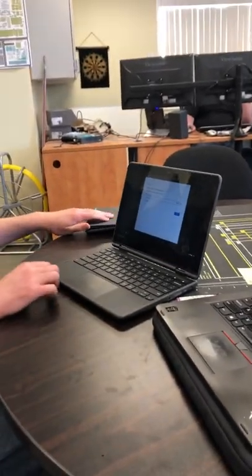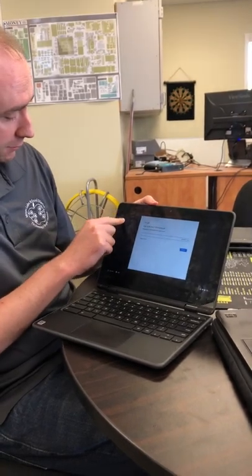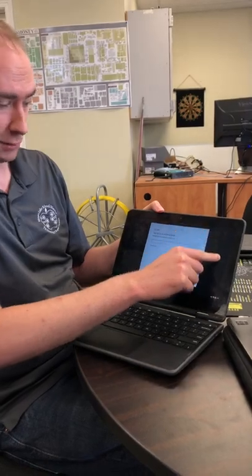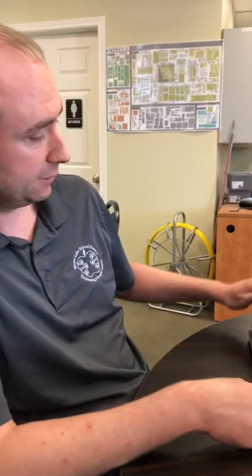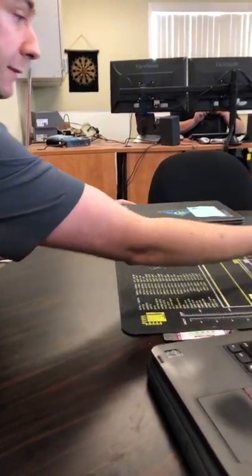Cracked screens — most of the time it's obvious, but is there any time it's not obvious? There can be times where you'll see just a little discoloration sometimes on the corner or along the side where it'll be black and look like just a little bit of an odd shape. You can run your finger along the screen like that, and any kind of discoloration means there's a cracked screen. It'll be pretty easy to see once you do that.